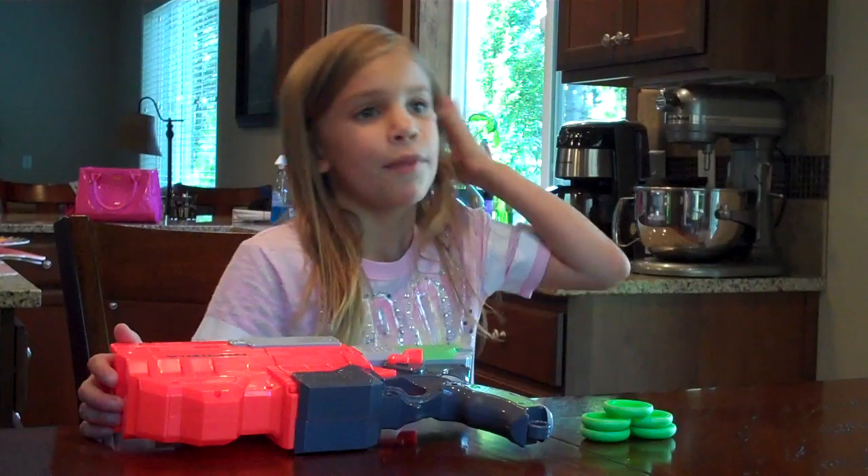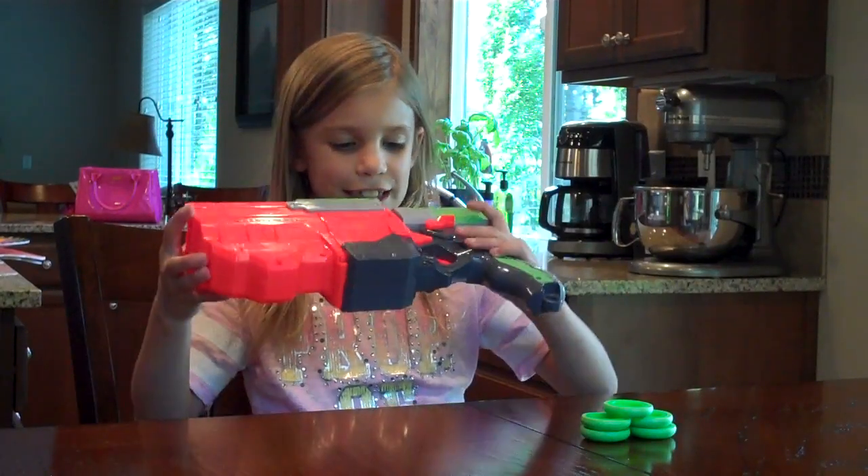Hi, I'm Emma, and I'm 8 years old, and this is a Nerf gun.